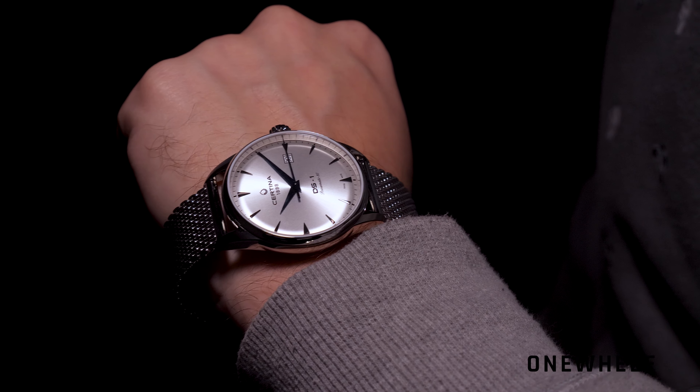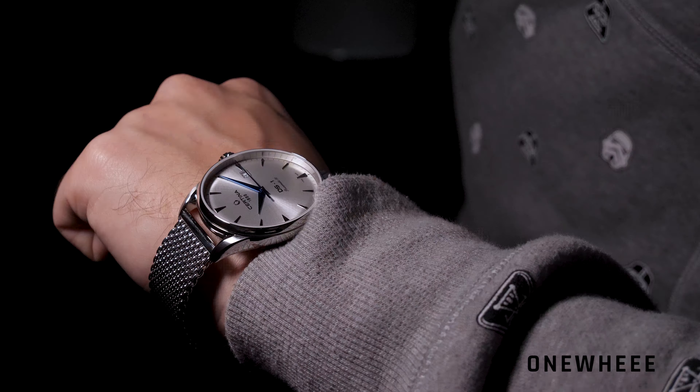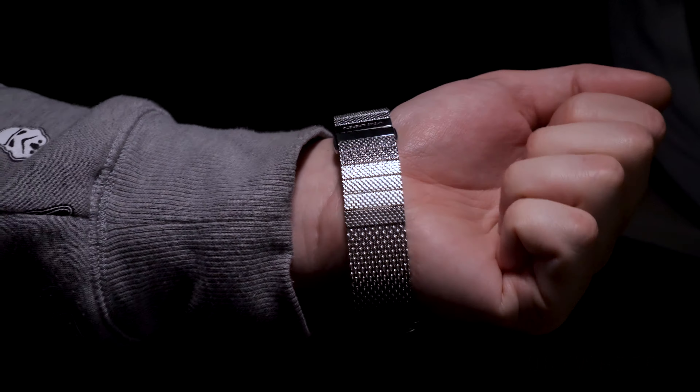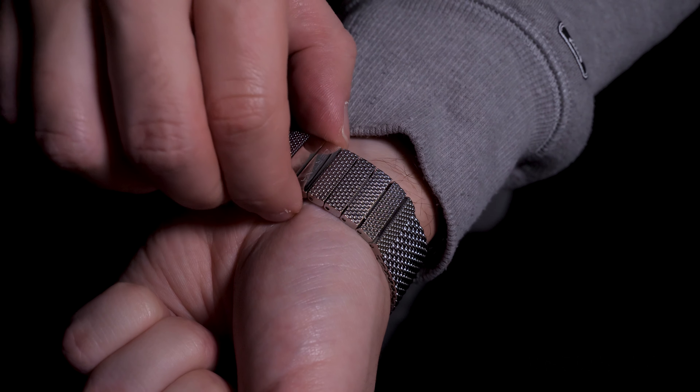You can see the movement through the clear case back, which is really cool. The watch is not that big — it is easy to wear on an average-sized man's wrist. Water protection is 100 meters, so it should be more than enough for splashes or light rain, but definitely not for diving. And I really wonder who would plan to dive with such a beautiful watch anyway.